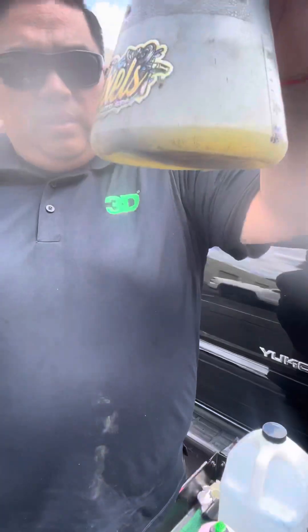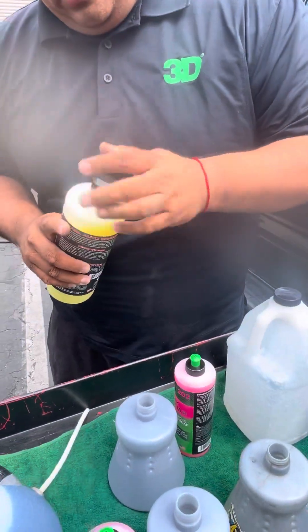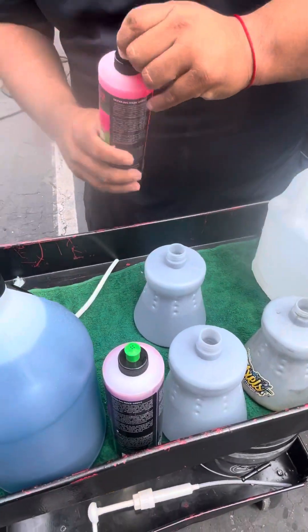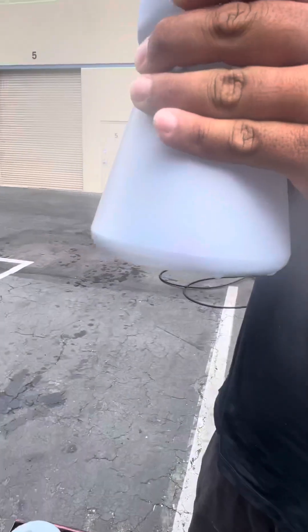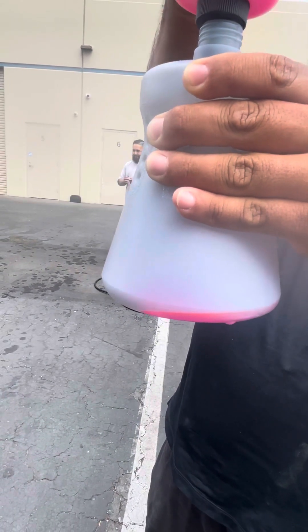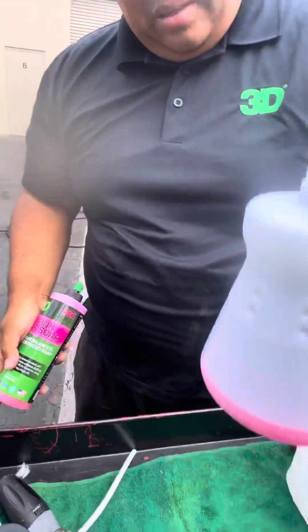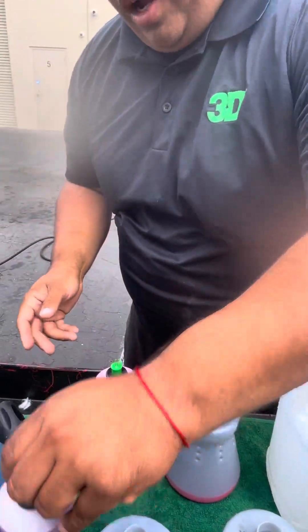Yup, that's at the line. That's the Pearl. Pink car soap by 3D — there we go, that's good there. See the line. Wash and wax, the purple.